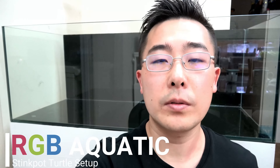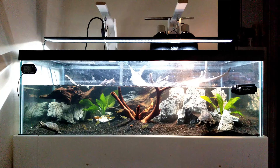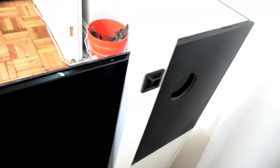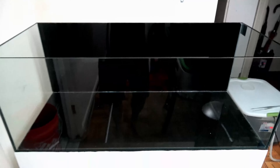Hi guys, I'm setting up a new turtle tank. This is an Innovative Marine rimless tank that's 36x15x13. My 30-gallon breeder had so many scratches on it, especially on the trim, and it wasn't looking so great. So someone gave this to me for free. It's drilled in the back, but I was able to use 1/8-inch acrylic to cover the back. I'm going to share the process of setting up this turtle tank.